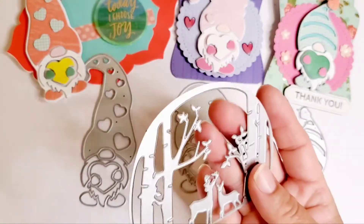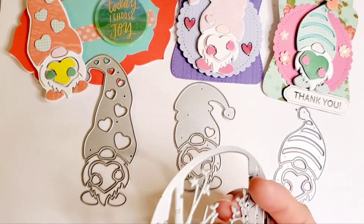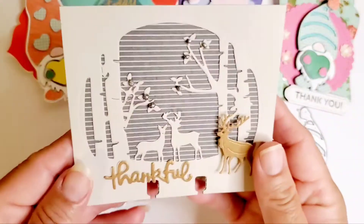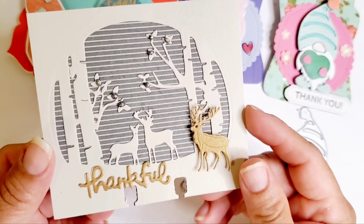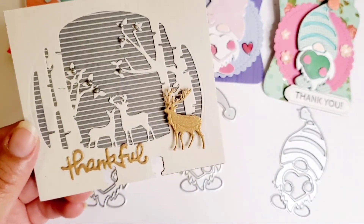This one you basically have a piece of paper, you drop it in, and you're going to get the image in the middle. I went ahead and did that for some of my memory deck cards that I made, and there you go.